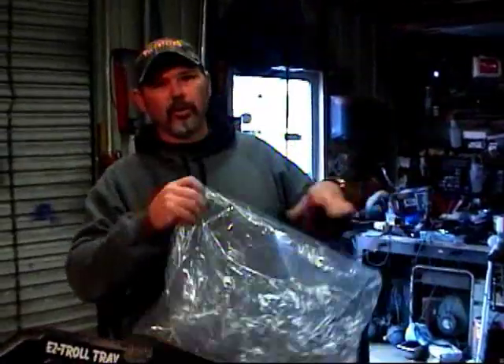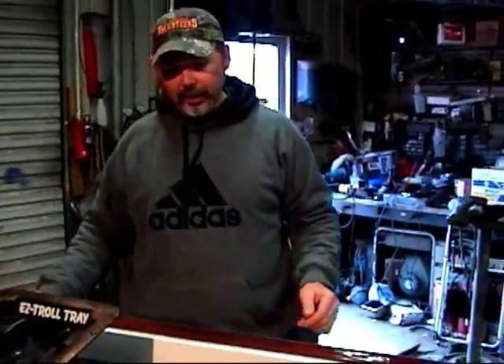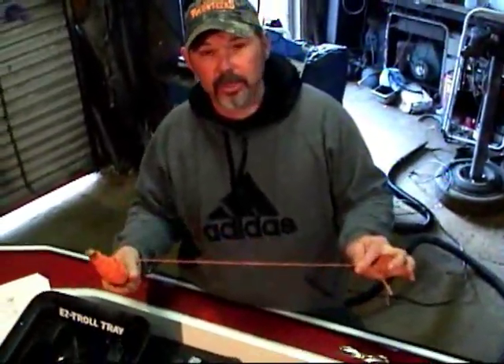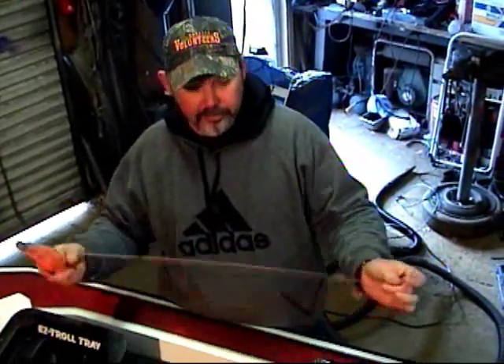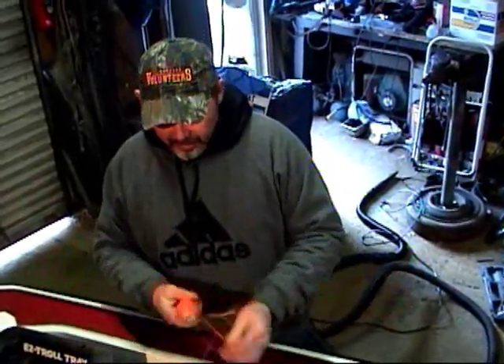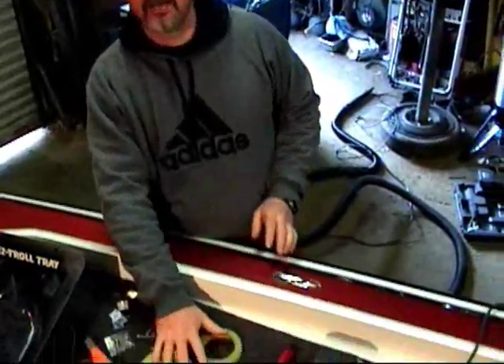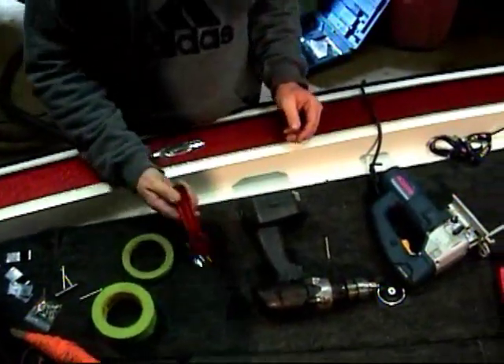Let's go over the tools we're going to need today. This is pretty much an easy installation — just a couple of things. You're going to need your template, and you'll need some string — it can be fishing string or nylon line, whatever you've got handy. This is what we're going to use to find the true center of the boat. Then we're going to need some tape, which makes installing easier.